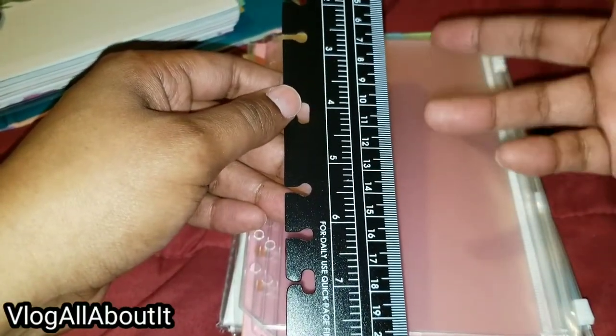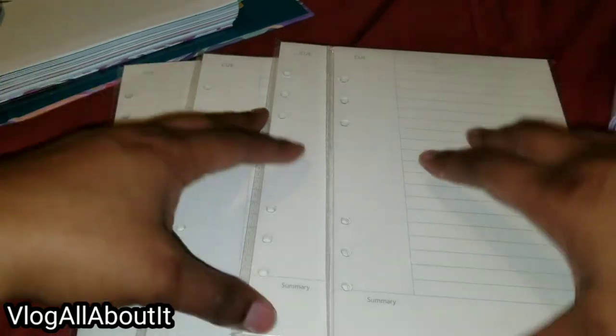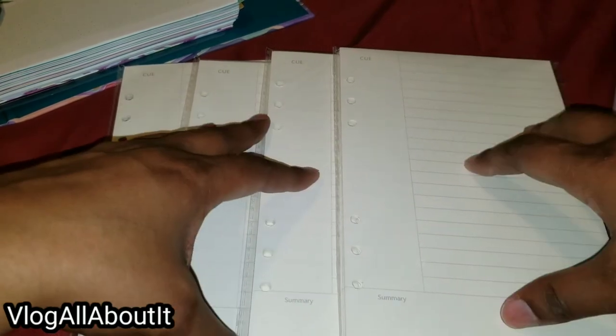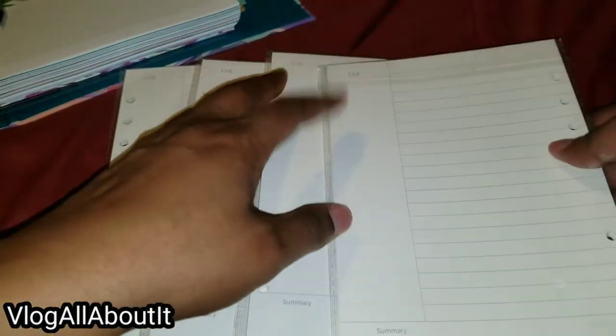You get four zip pouches, which is not bad. Then there's a pack of dividers with tabs on the side, plus a pack of dividers with tabs on the top — I thought that was cool. One thing I wish they did was include different types of paper insert packs, but you get four of the same thing, each with 45 pages. It says 'Q Summary' on them — not sure why — then you have lines, and it's the same on both sides.